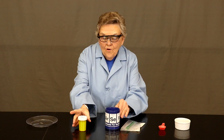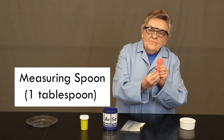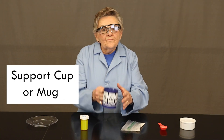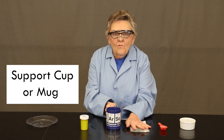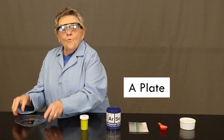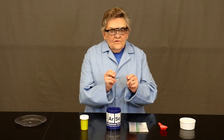From your own home supply, you will need a small container of water, a measuring spoon that will measure one tablespoon, a support cup or mug — something that will hold your baggie while you make additions — and finally at the end, a plate to work your Silly Putty on.